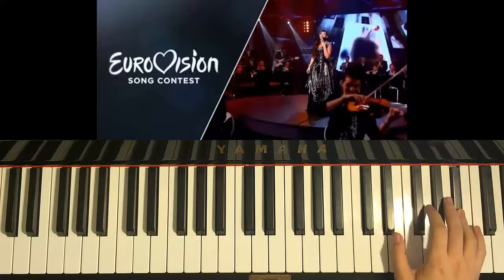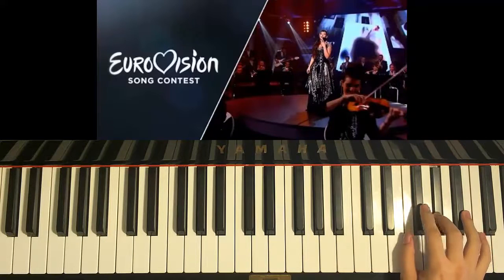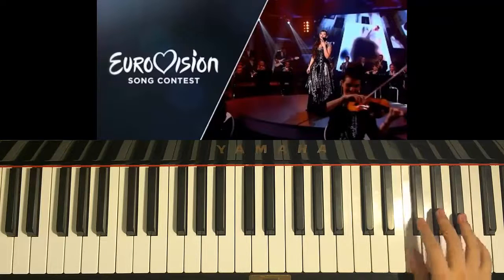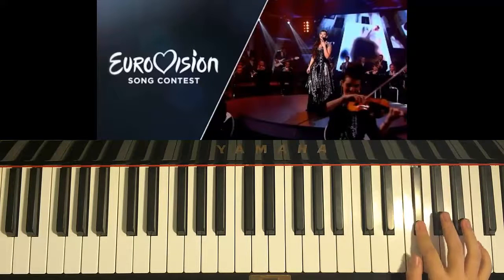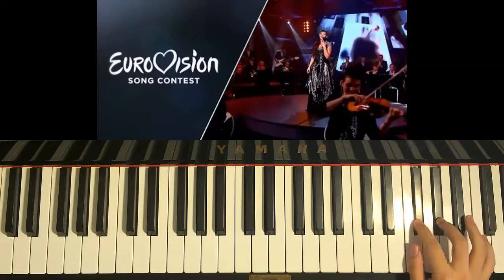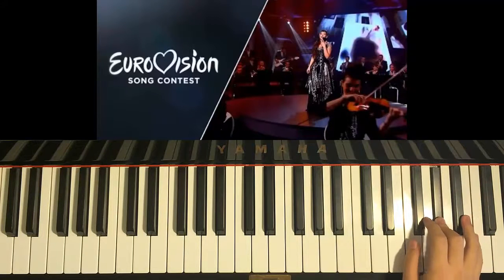One, two, three, and then two G-sharps, and then two F-sharps, and then two F-naturals, and then F-sharp, G-sharp, A-sharp, G-sharp, G-sharp, F-sharp, G-sharp. Okay, so that's the first part of the chorus.